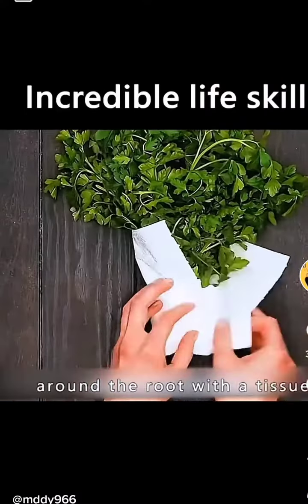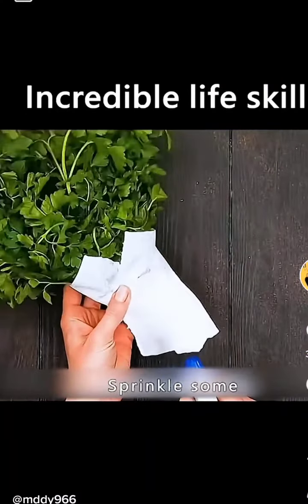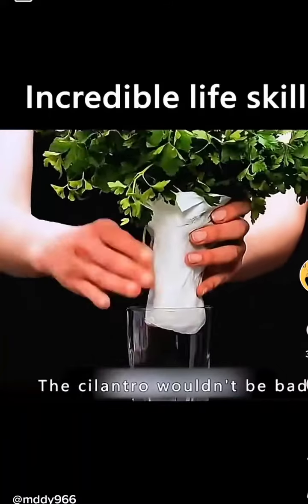Wrap the coriander around the root with a tissue and sprinkle some water on the paper towel. The cilantro won't go bad.